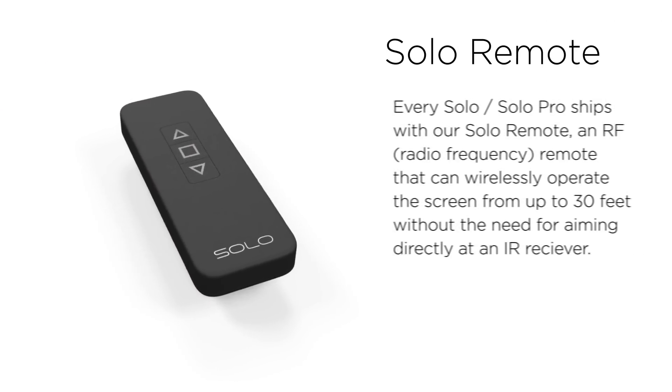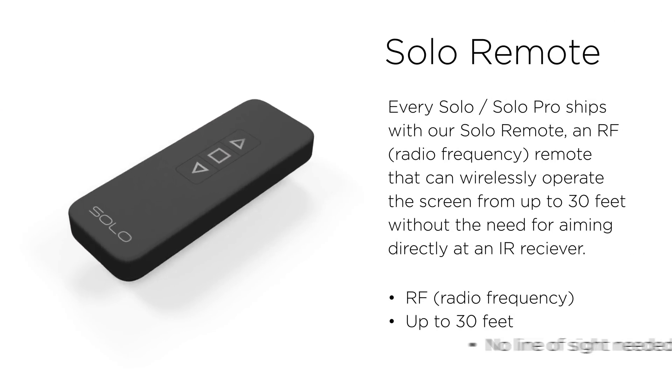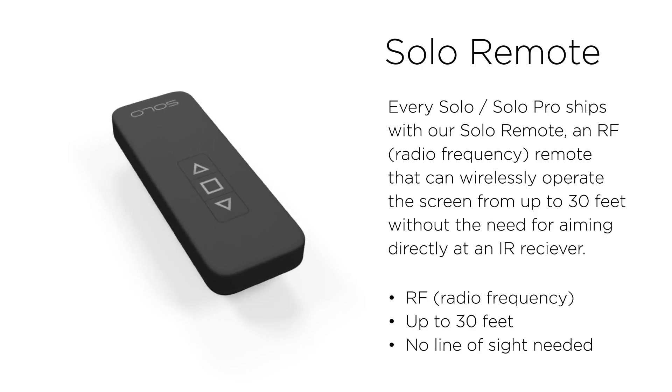So Blake, what's included in every box is the Solo remote, which is our app. It works 25 to 30 feet through walls, doors, anything. So complete control with a remote — up, down, and stop.